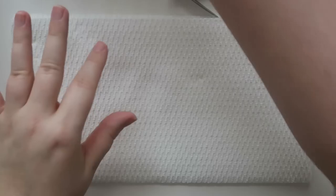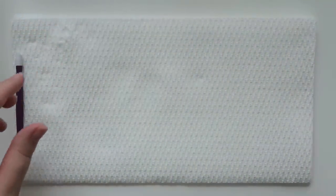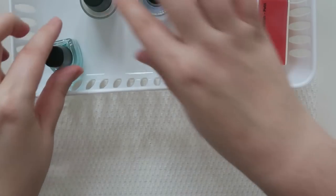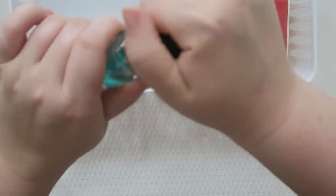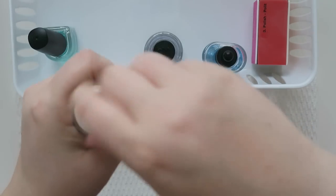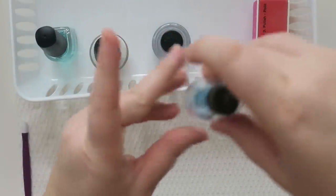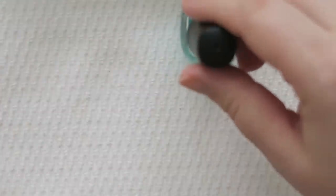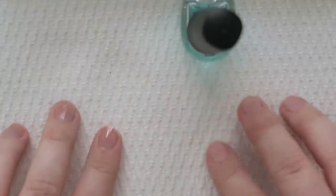Before I actually start the process, I like to open up everything so I don't have to worry about opening bottles with wet nails. Everything is open and ready to go. First up is my CND Sticky base coat. The left hand is done, so let's move over to the right hand.